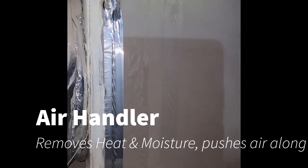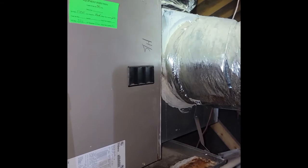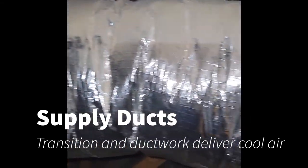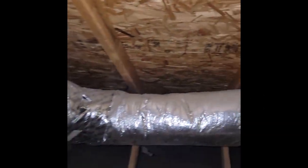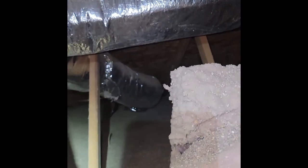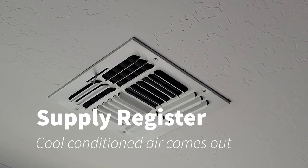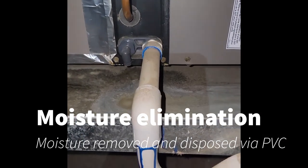The air handler contains the coil. That's what's being pumped with refrigerant, getting it ice cold, and that heat is removed. The air is pushed into these transitions and supply ducts that get sent throughout the house. There is some splitting going on, and the air is distributed to the different rooms. That cold air is pushed through those ducts and comes out in your rooms, different areas of the home, through these supply registers. And that's the cold air coming out.